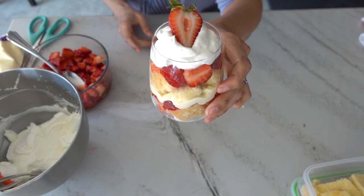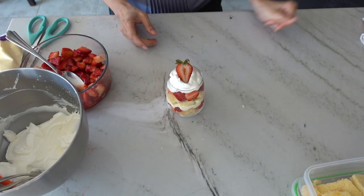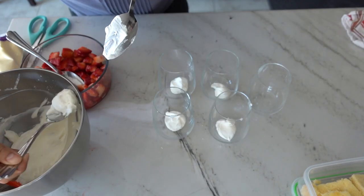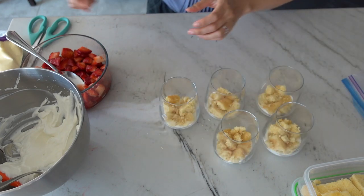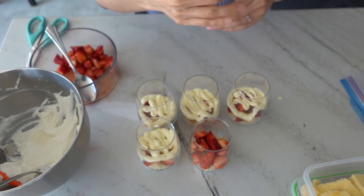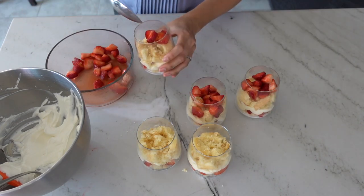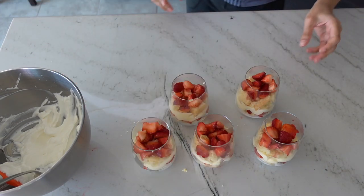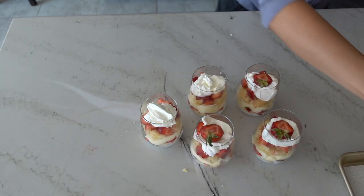Your finished trifle should look something like this with all the layers visible along the side of the glass. You can do this in a very large trifle bowl and serve from there, but if you're going the mini glass route the best and most efficient way to assemble is to do an assembly line — go through each glass and add each layer individually, then move on to the next ingredient.